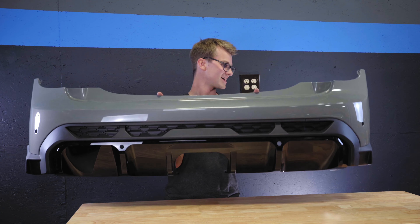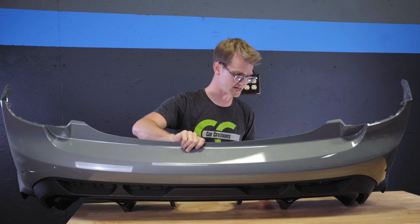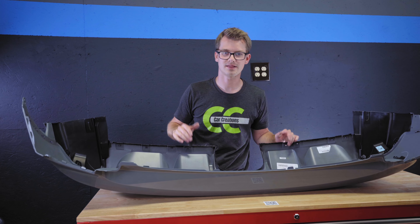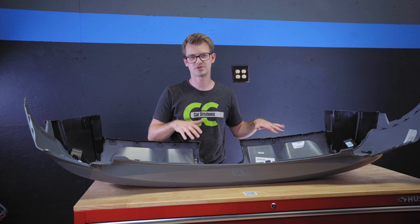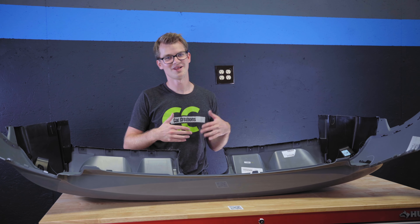You thought we were done with the bumper, but there are a few last things. There are black holes for the PDC sensors. I had to get two painted the color of the car, and two I left black. If your car doesn't have PDC, make sure you order the ones without holes. If it does, order the ones with holes.